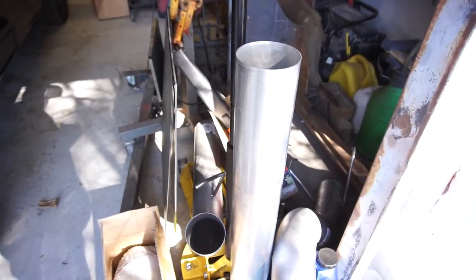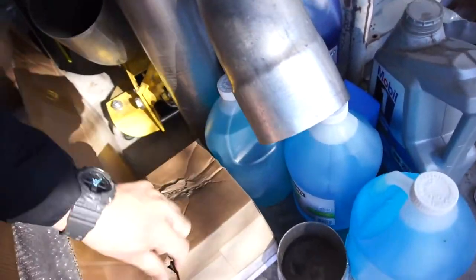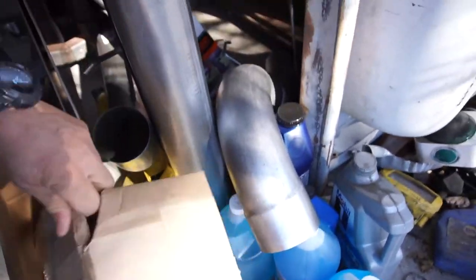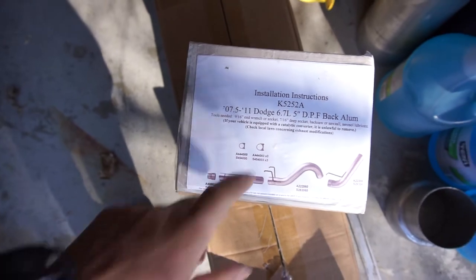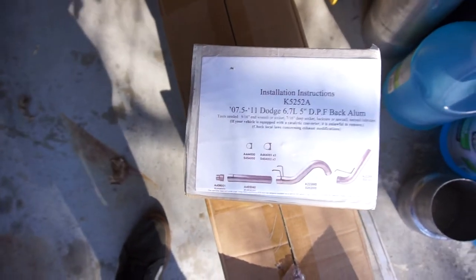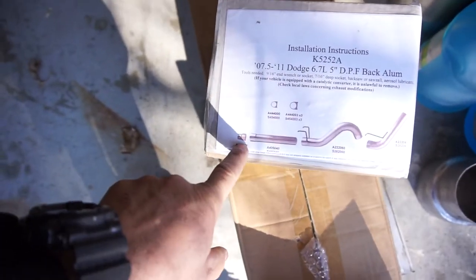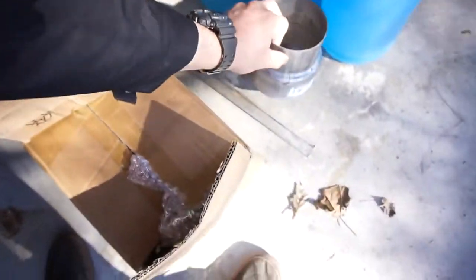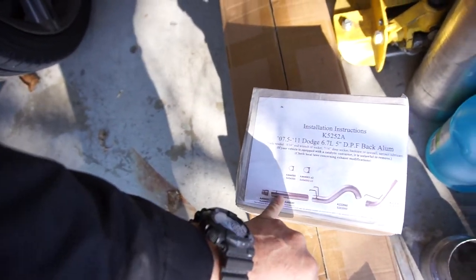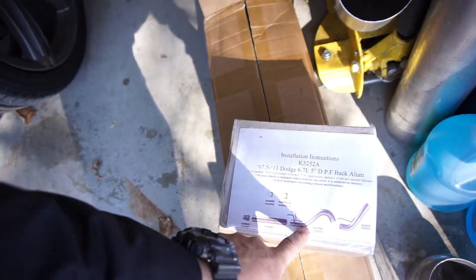I also received my Diamond Die axle-back, or DPF-back exhaust. All the paperwork is in there. The part number is K5252A — it's a DPF-back aluminized exhaust. It comes with a straight pipe, a coupler, and a four-to-five inch adapter.